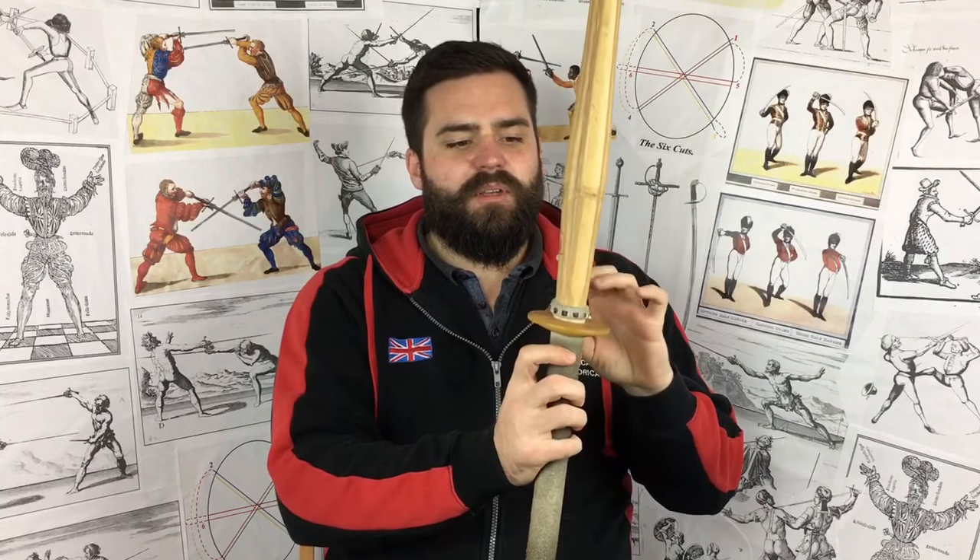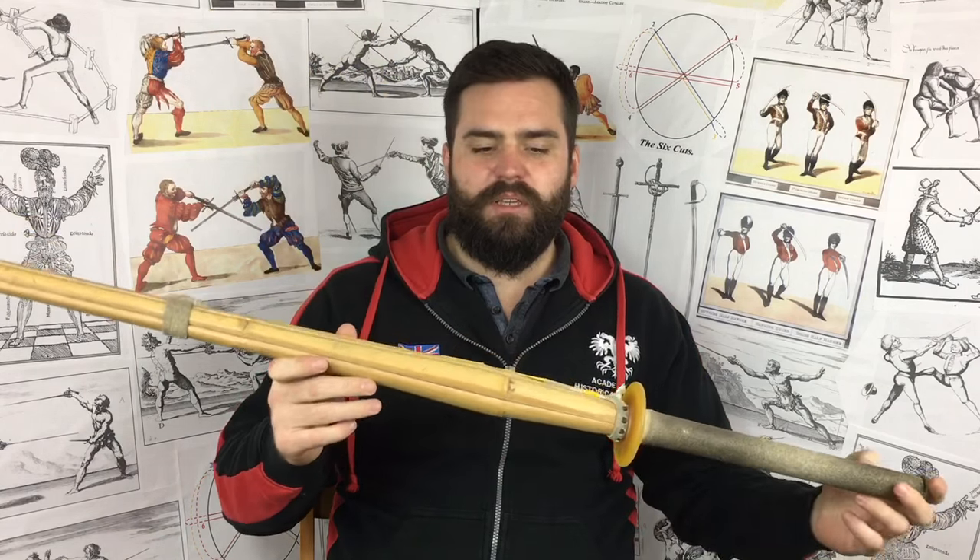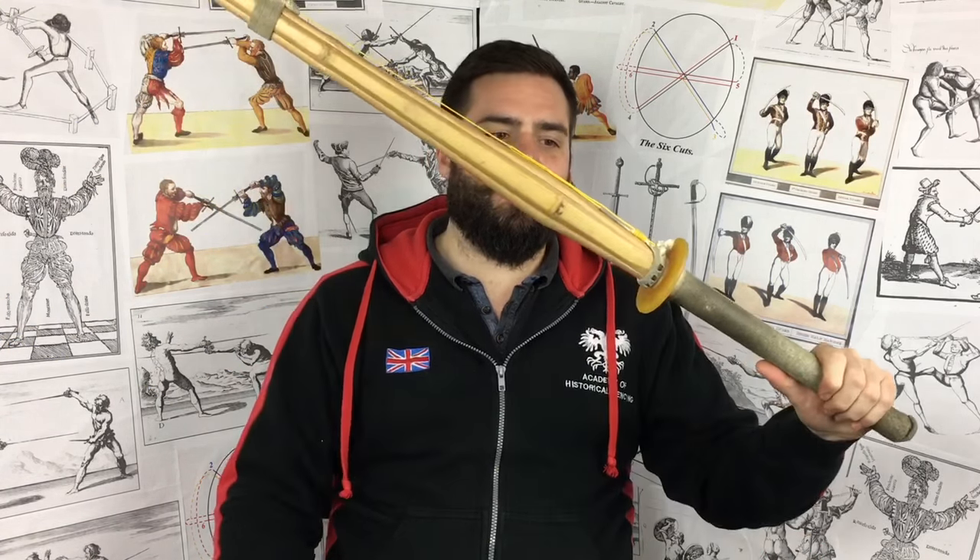Shinai don't have discernible edges, they don't have an actual quillon or cross guard as European swords typically would — though people did add those over time using wood or heat-formed plastic. They're also incredibly light, and people did modify them by adding roofing lead around the blade area, similar to a schilt on a feather. Ultimately though, they bounce very badly on impact, they don't have discernible edges, and they're not good on the thrust. We used them for a few years as beginner swords because in the early days of the AHF expensive steel was all we had.